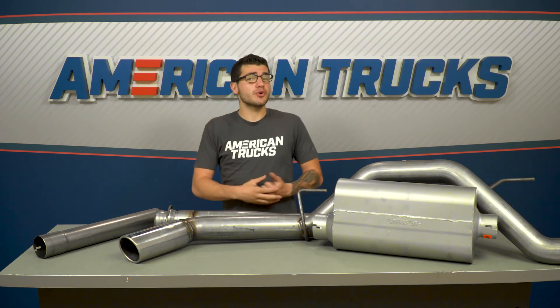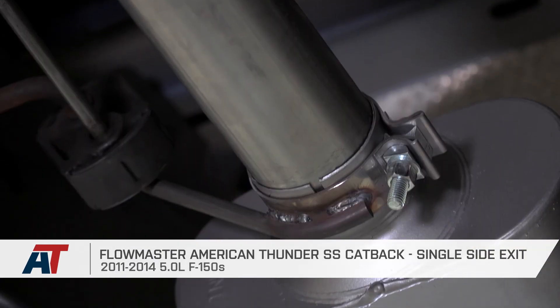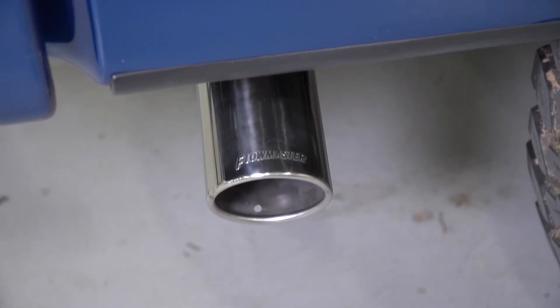That just about wraps this one up. So if you're the owner of a 2011 to 2014 5-liter F-150, you might want to check out the Flowmaster American Thunder Stainless Steel Cat-Back Single Side Exit Exhaust, which you can find right here at americantrucks.com.